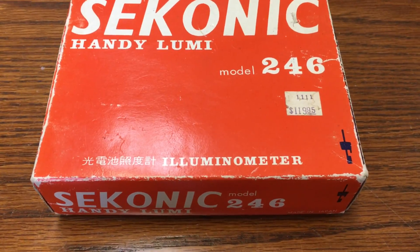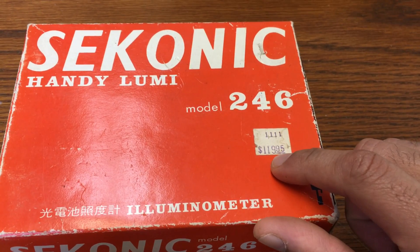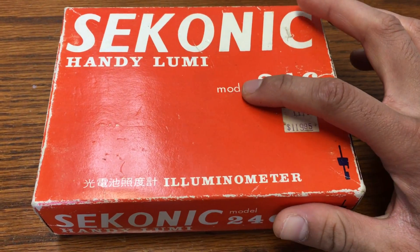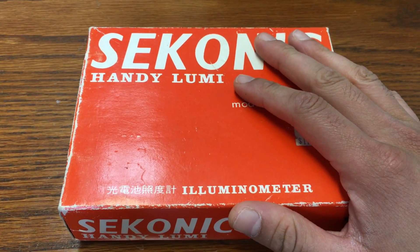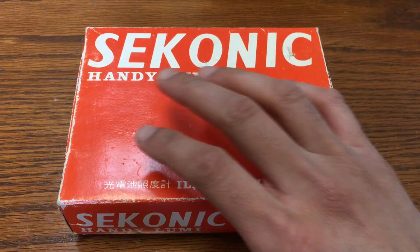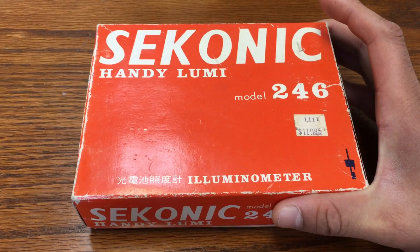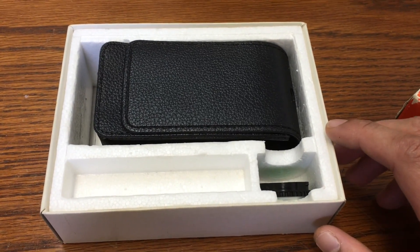As you can tell, it's the model 246 and it cost $119.95 when it was new or purchased. A little bit about this — it's an illuminometer. What that does is it measures the light intensity and then has a gauge on it. People in film, television, or photography may use something like this. So I'm going to show you what I found here.